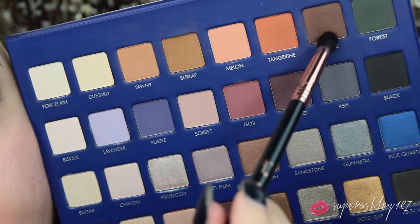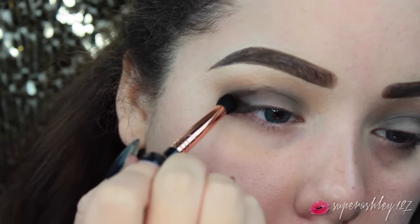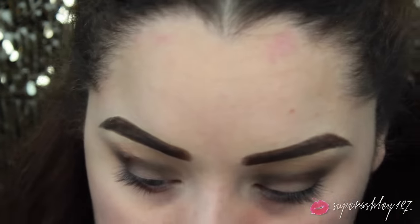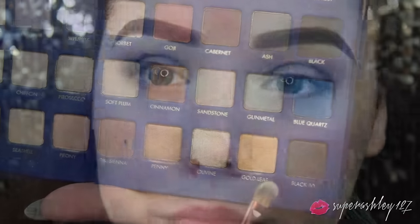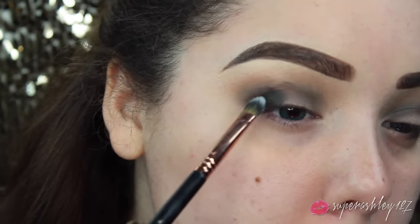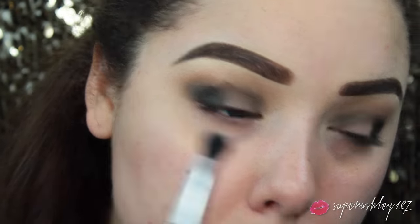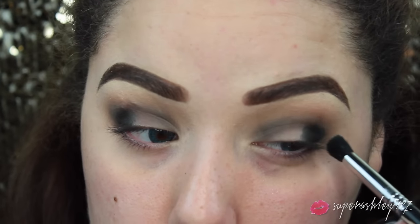I'm going to go in with Saddle - a nice rich brown - on an E30 brush, which is a pointed tapered brush. I'm going to put this in the crease as well. This is just going to deepen it up, richen up the whole look and add some definition and depth to the crease. Then I'm going to take the shade called Black Ivy - it's like a black with kind of gold and green reflex in it - and pat this with a flat shader brush just on the very outer corner of the eye. Then I used a tiny little dome blendy brush to make sure to blend the edges, since this is a very dark color and you don't want it to look too out of place.